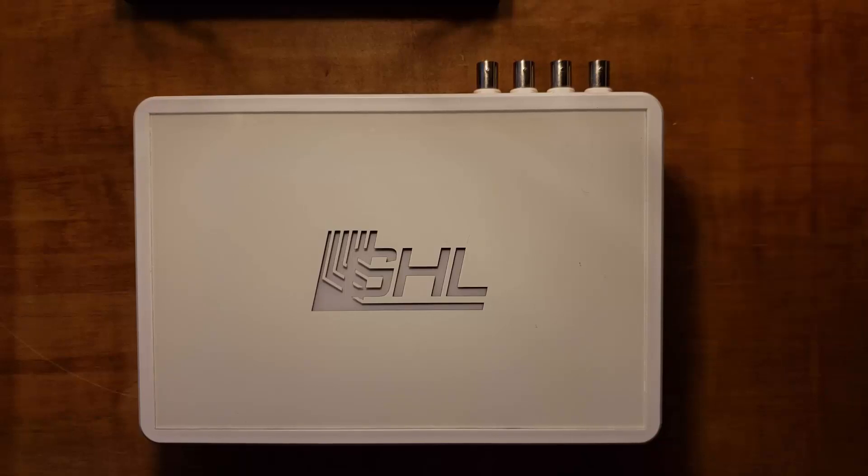That's it for this video. Thanks for watching. If you have any questions about this video or any GHL product, feel free to contact us on any one of our support channels. Until next time folks, take care.